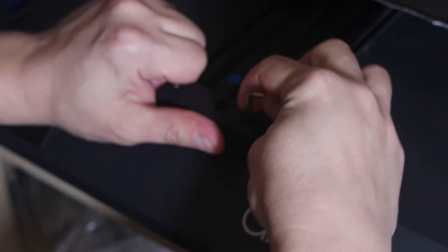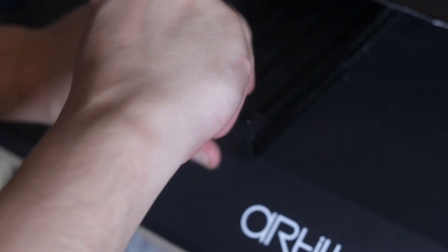I like the way belts are tightened in this printer. You just loosen up these bolts, pull the bracket so the belt is as tight as you want it to be, and then tighten up the bolts again.